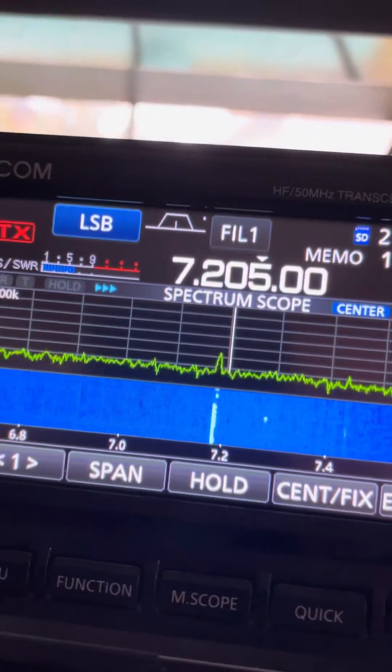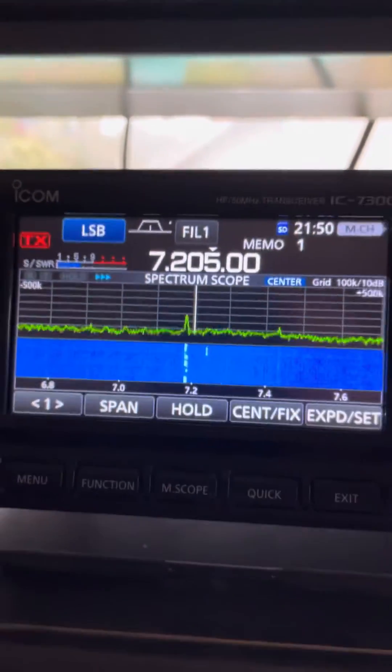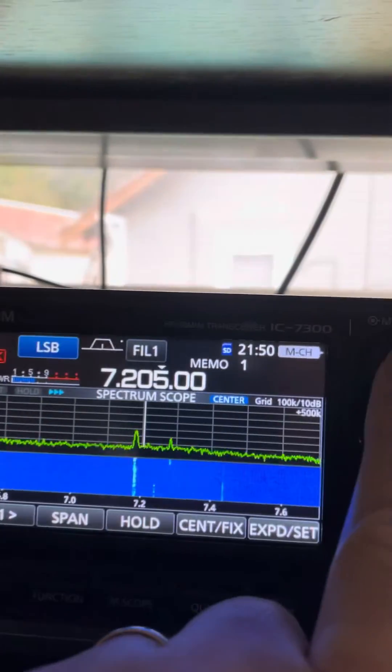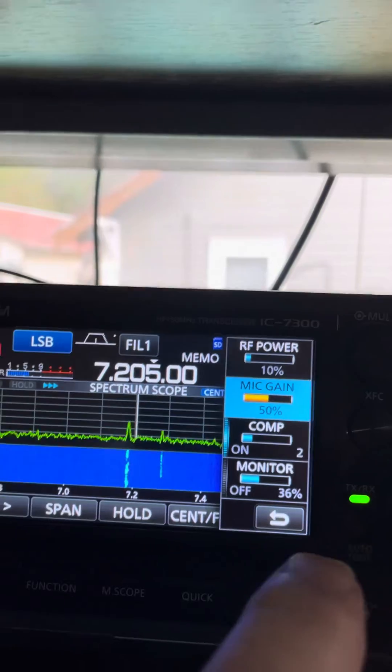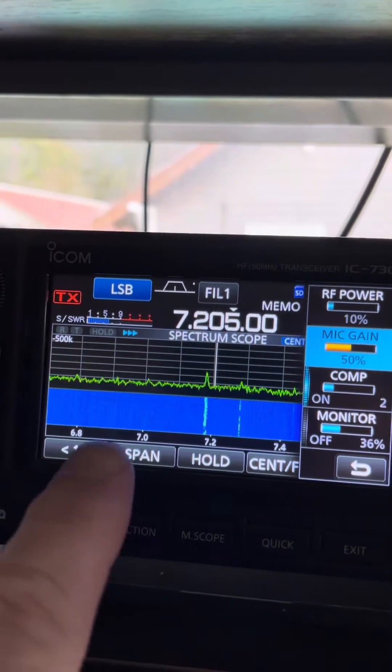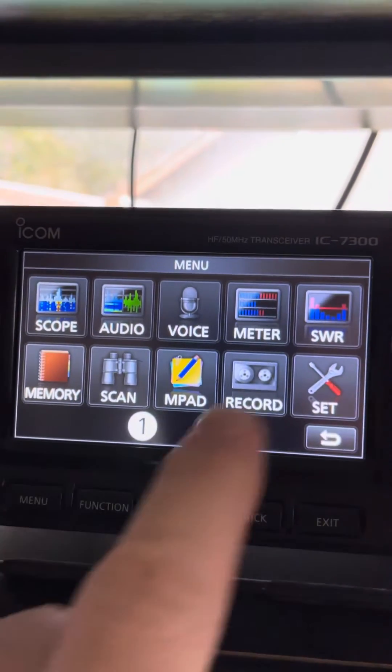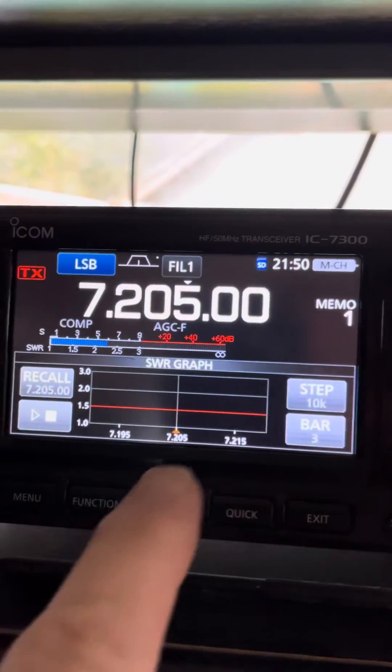Quick little video of loading up an ACOM amplifier. First thing you want to do is make sure that your power is not cranked up too high. And then LSB. Without the amplifier turned on, I'll do a quick SWR check just to make sure that I'm close.